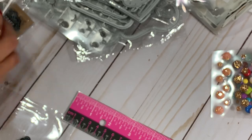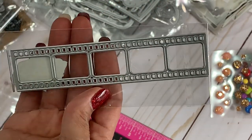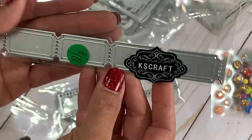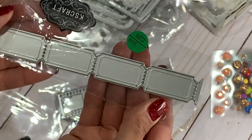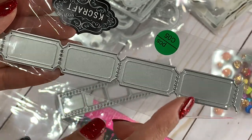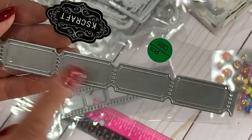Moving along, they have ticket strips — new in their store. It looks kind of like a movie strip. They also have these tiny tickets as well — you get four. You could stamp different things on them and have fun with that.